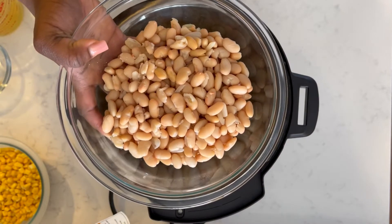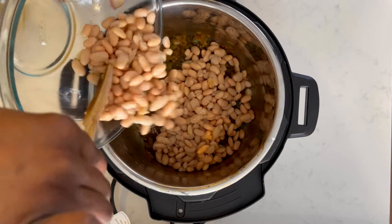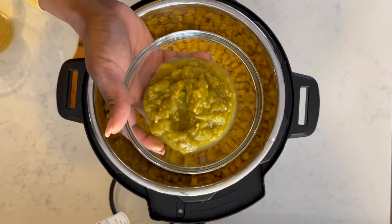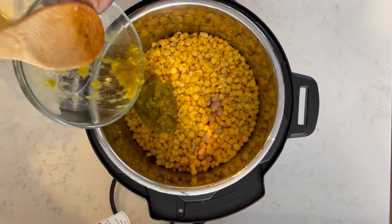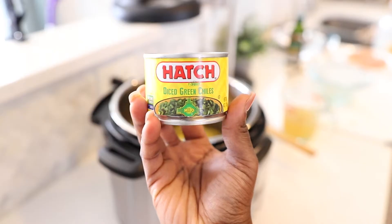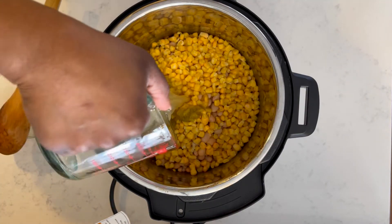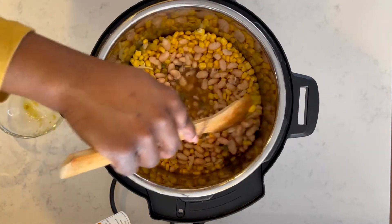Now this is where it really gets easy. I'm going to dump in the rest of my ingredients. I'll start with my beans — I've already drained and rinsed these really well. Then I'm adding in my frozen corn, followed by my green chilies. You can find these in the international food aisle or the Mexican food aisle of your grocery store. They usually come in a four-ounce container, so I'm adding one of those. Then I'm adding in my chicken broth and giving everything a gentle stir before I add in my chicken.